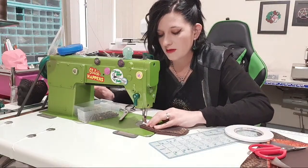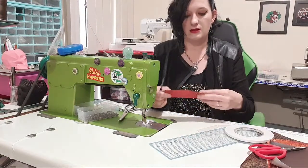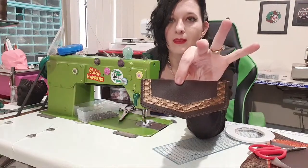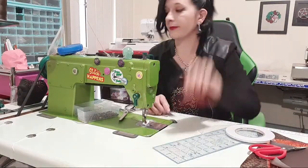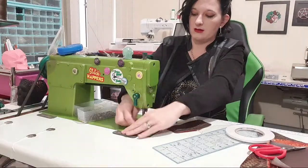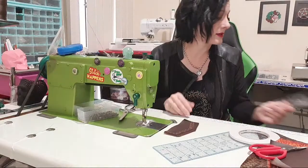Top-stitch around there so it sits nice and flat. See how fun that flap is — looks awesome. That's how you can use that to make cool accents.